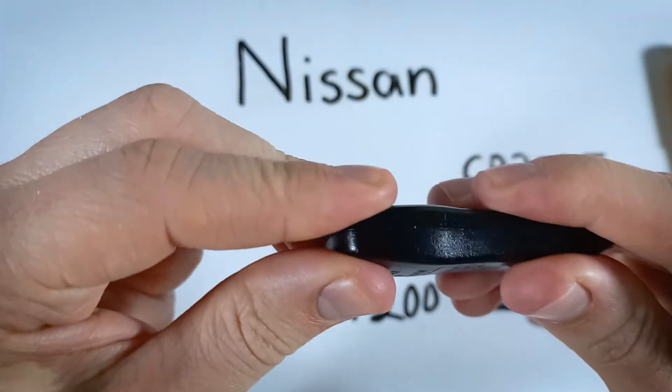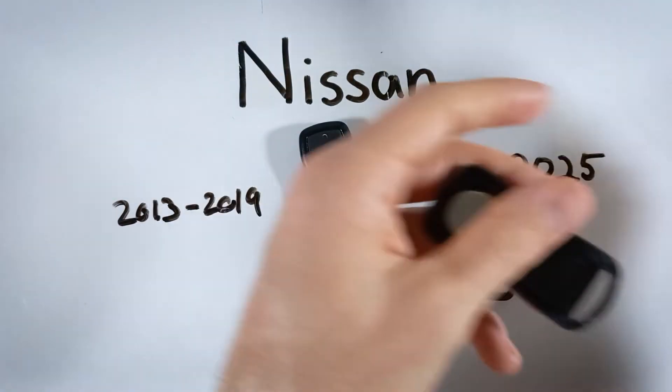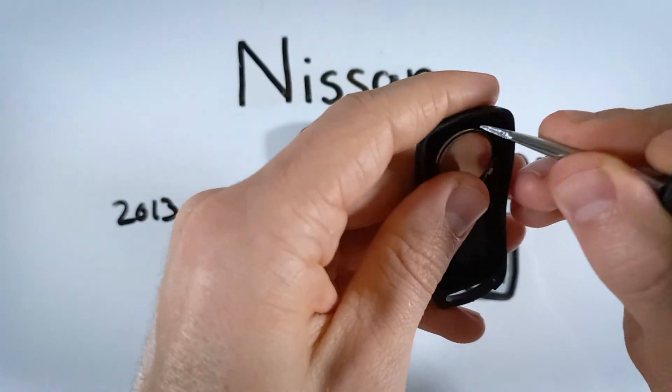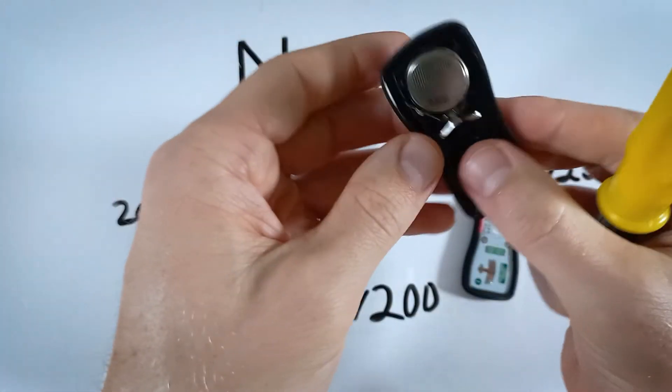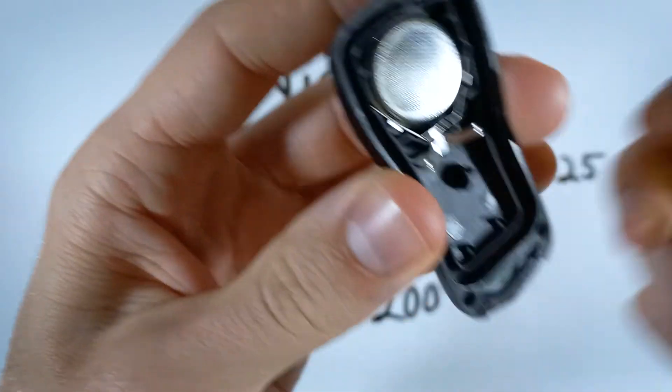Then all you need to do is reattach the two halves of the device. It's the same thing on the three-button version — just gently lift the battery up and out, swap in the new battery positive side down once again.